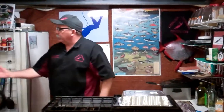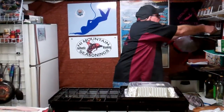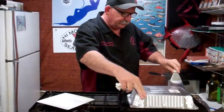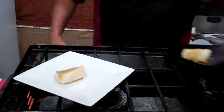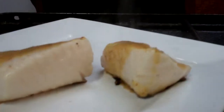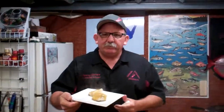What we're going to do is look at this fish and make this up for you. And there you go. Local black cod, also known as Butterfish. Local fish. Thanks for coming.